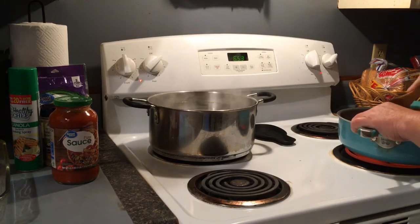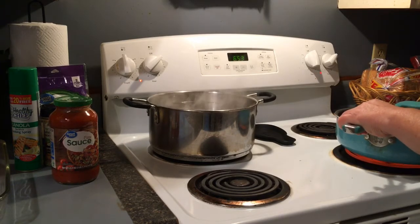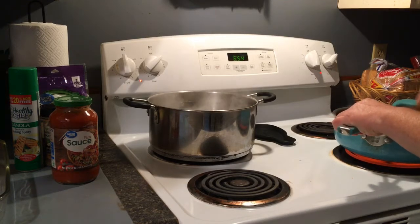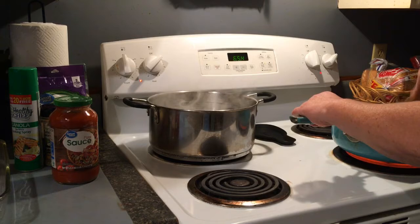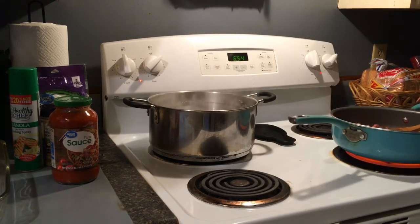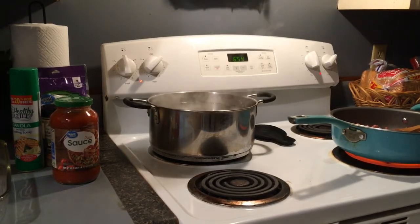So what I'll do is fry this meat up, get it drained off, get my noodles cooked and drained off, and then we will be putting it all together and putting it in the oven. I'll be glad to show you that process as well, so let me get this finished up and I'll bring you back when I'm ready.